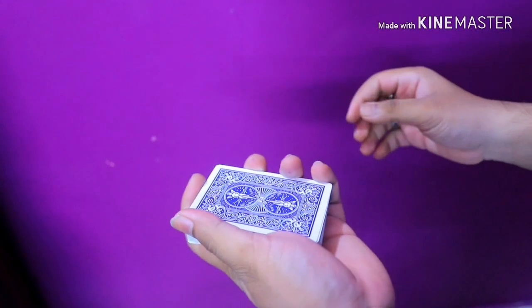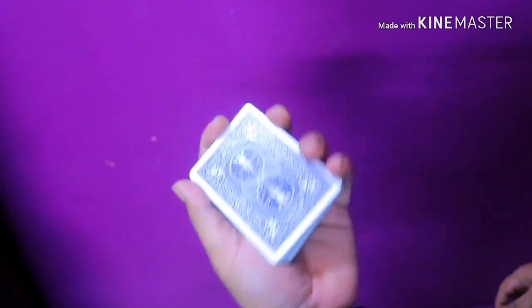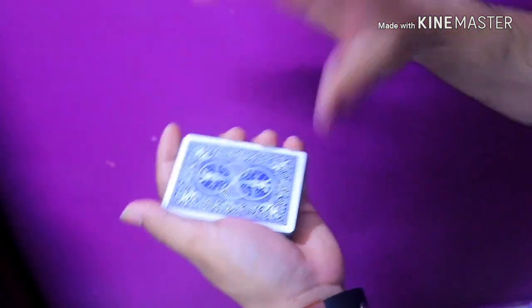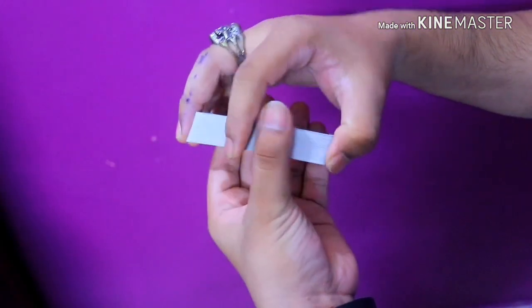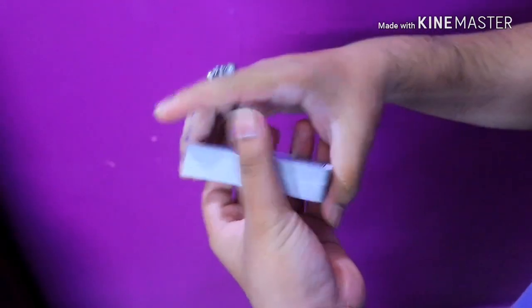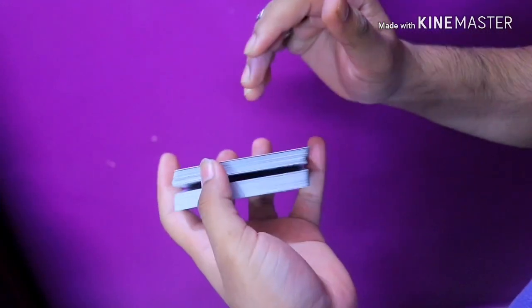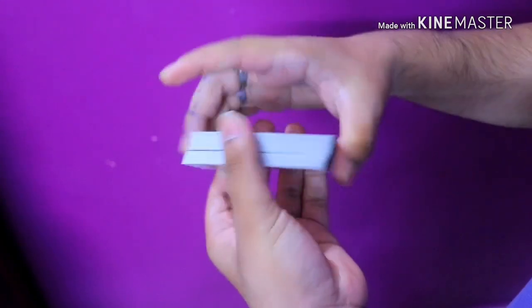First, hold the cards in dealer's grip in your left hand — of course, if you are right-handed. Now, what you have to do is hold 10 to 15 cards; I advise 10 to 12, or actually maybe 5 to 6 cards. Whatever you want — the thickness is fine as long as you are able to rotate those cards smoothly.